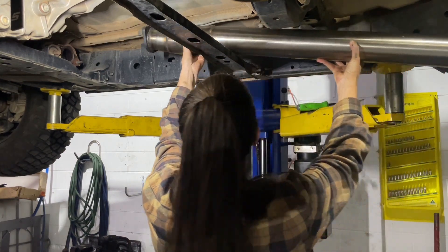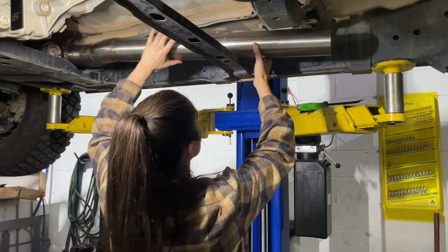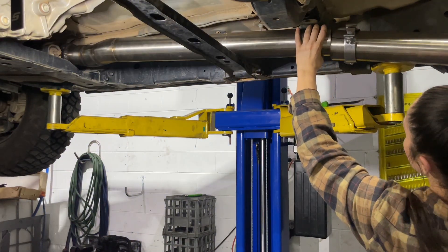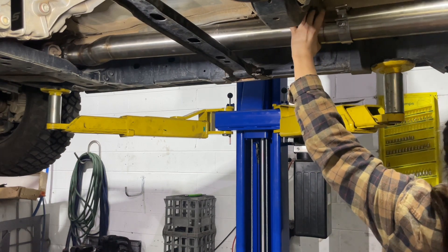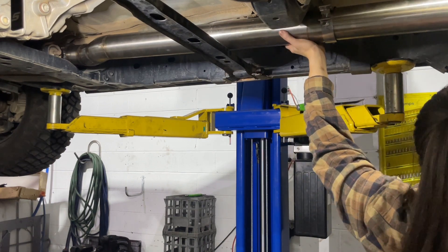So this part was super simple. Straight over the cross member, then just lined it up at the end with the two bolts. Pop the nuts on that in a second — we're just sort of test fitting everything first. And then the second bit slides over that one. And that's basically it. There's only two parts to it, and I think it was a total of six bolts to get the full install done.